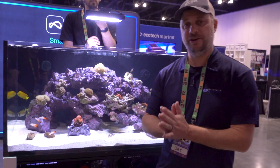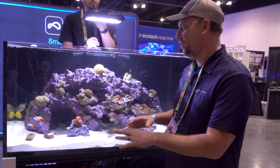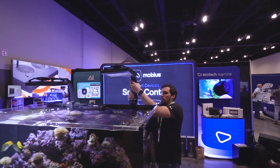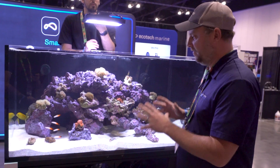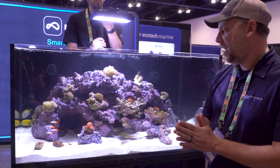Hey, Jay from Ecotech here and I am at our Reefapalooza trade show booth. We've taken one of the lights off and have one light on here, and Ryan, my assistant, is going to demonstrate one of the aspects of lighting which people sometimes struggle with or have questions about.